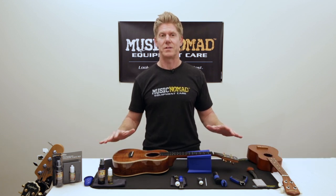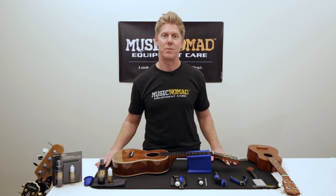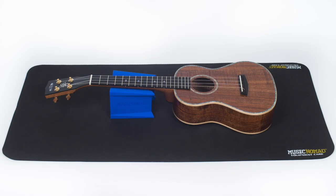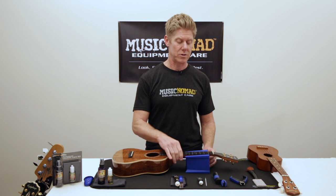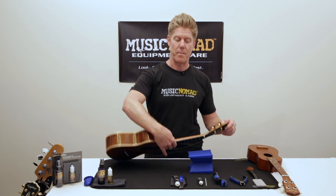Starting with the surface, you want to have a safe mat. The Music Nomad mat is great for that, as well as neck support to keep the neck off the table. The Cradle Cube from Music Nomad allows you to do that, and it also has a flat surface so when you're working on the back.